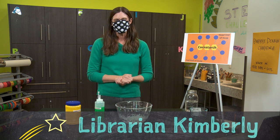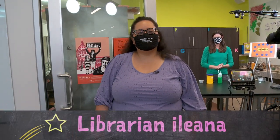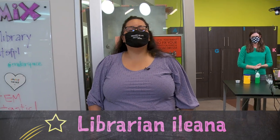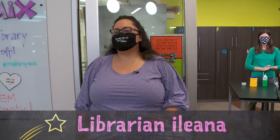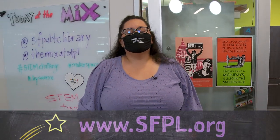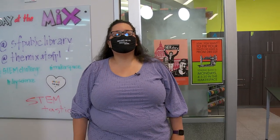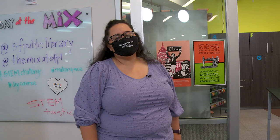Thanks so much for experimenting with me — see you next time. And back to Ileana: Wow, Kimberly, that was pretty cool that you could do all that with just two ingredients. Be sure to get messy, but clean up after yourself. For more information about this challenge and others, find tips and tricks at sfpl.org/STEMchallenge. Keep experimenting and stay STEM-tastic.